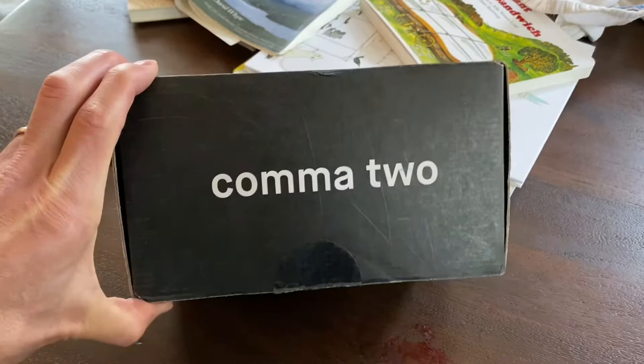Just got it in the mail, just came here, and I'm pretty excited to get it unpacked. So this is the Comma 2, which I guess is newer than Comma 1.